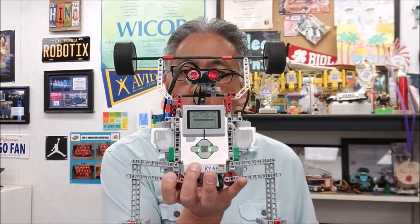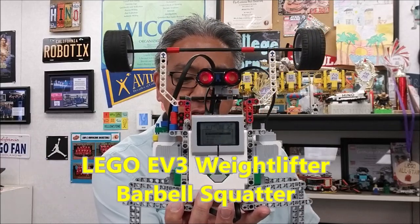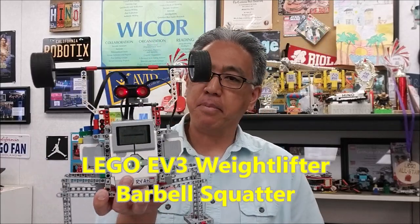Hey everybody, what's going on? It's Mr. Hino with Mr. Hino's Lego Robotics. I'm totally excited about this — check this guy out. This is the Weightlifter. This is the EV3 Barbell Squatter.